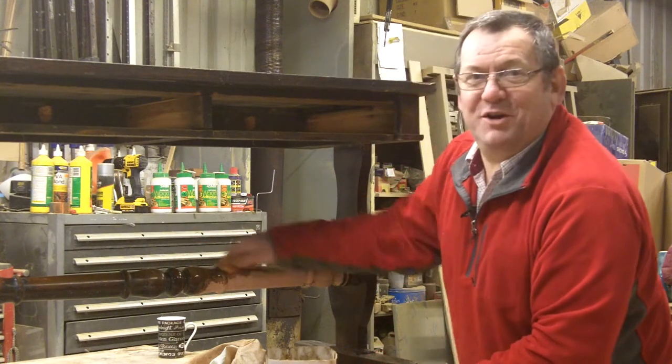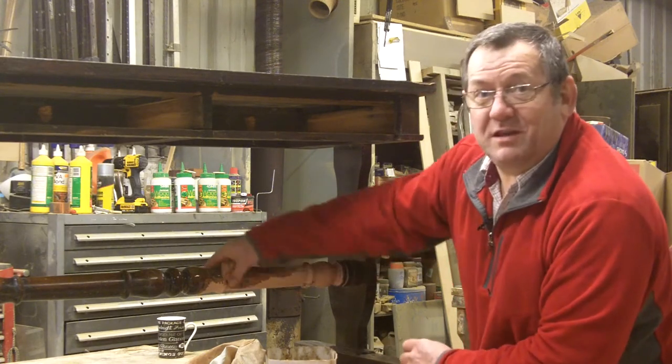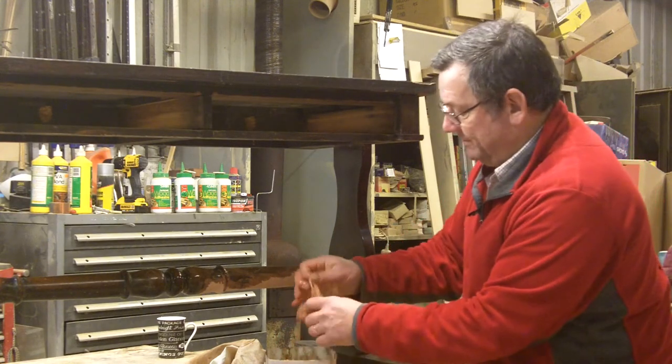Hi, Alan Herd here from Herd and Son. I'm on the last lap of probably something that you've had a look at already. It's this sofa table. I'm getting all of the muck off from when it had flood damage.